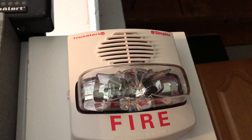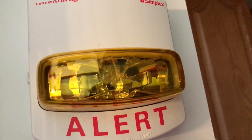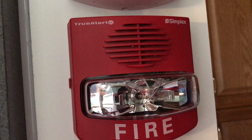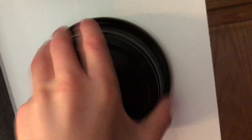On the other side we have a Simplex True Alert ES multi-tone horn strobe in white — it has multi-tone and is low frequency. Right below we have a True Alert ES remote strobe for amber alert, which comes on for certain things that are not fire. Right here we have a Simplex True Alert ES multi-tone horn strobe that's for fire.